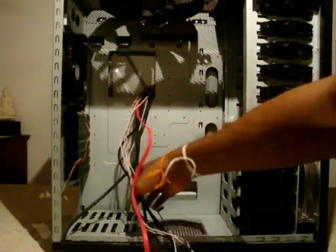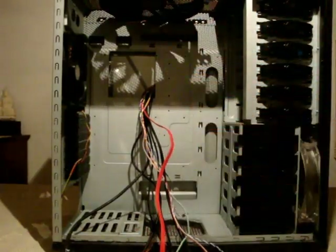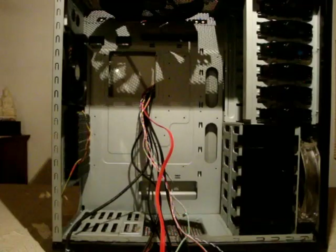There are also many holes on the motherboard tray that you can use to manage your cables — you can hide all the cables on the other side of the case, which will improve the airflow inside.